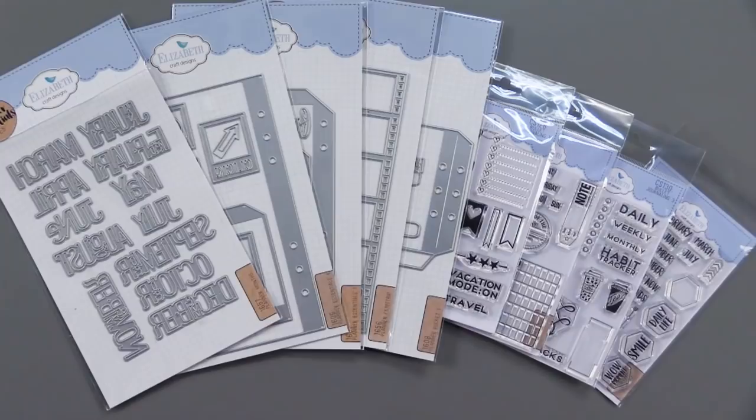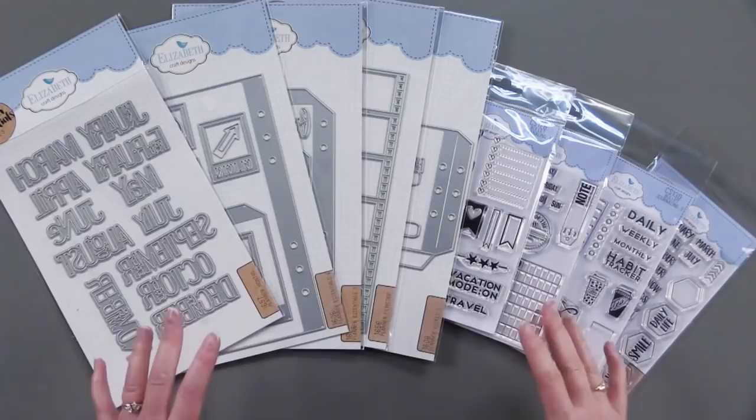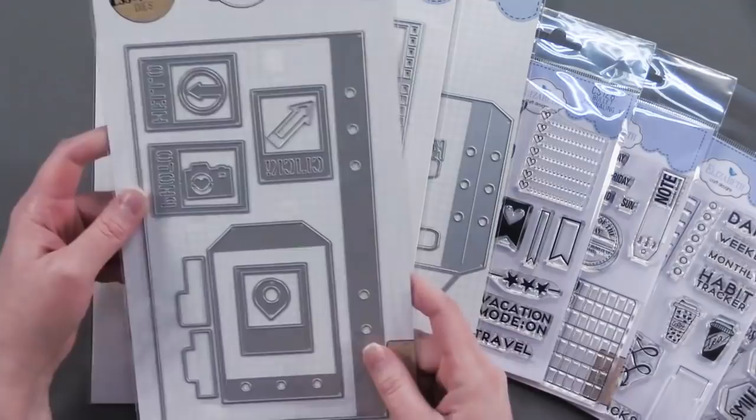The Elizabeth Craft Planner Essentials look like this. It comes with this wonderful collection. I'm going to show you everything and we'll go one by one so you can see what you can do with them. This first item is the Planner Months Cutting Dies — we have one for each month. Then we have the Planner Essentials No. 4 Page and More. This die makes an entire page.